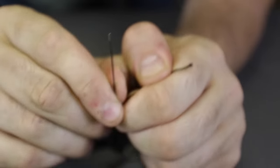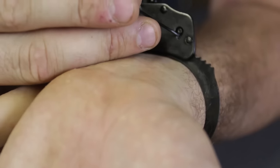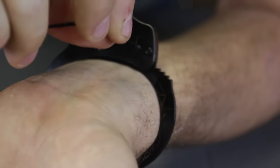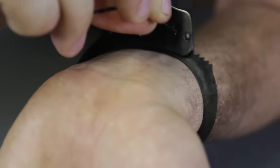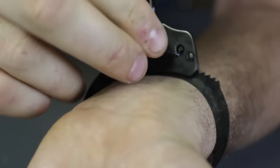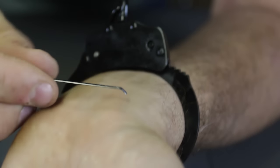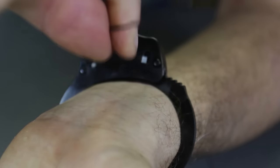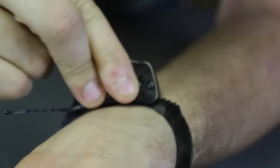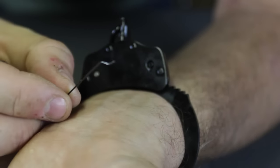I'm going to grab a bobby pin and bend it all the way like this. First thing we're going to do is stick the bobby pin halfway in, and then I'm just going to bend it. Then I'm going to flip it over, stick it all the way, and bend it again. We're going to end up with something like this.